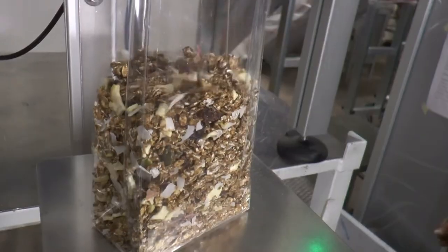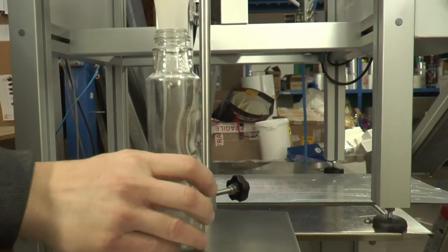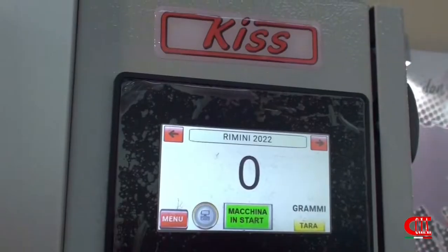Easy to adjust and to clean. Ideal for those who want to realize small batches. Extremely versatile. It fills bags, jars, and other containers.